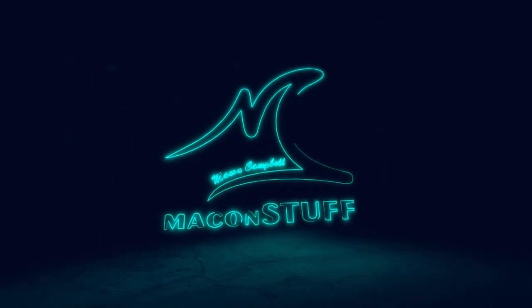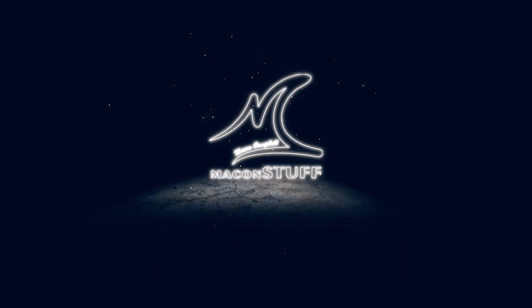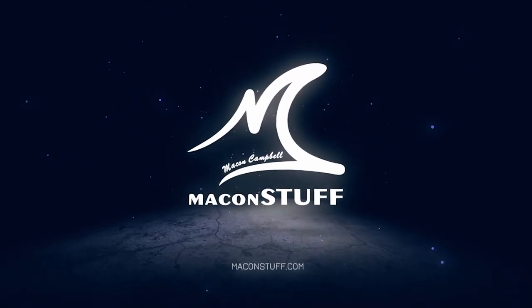Hey guys, welcome back. I'm Macon Campbell and this is Macon Stuff. So today I'm once again going to try something that I've never done before, which is making a salt and pepper grinder or a mill. I'm looking forward to getting into this project — I think it's going to be really fun. But before I get started, let me give you a little bit of a backstory on why I'm doing this.